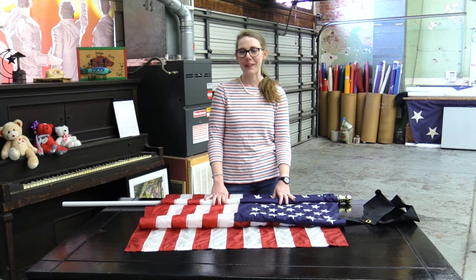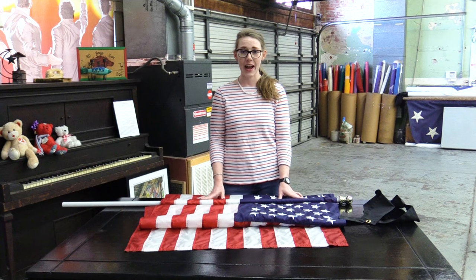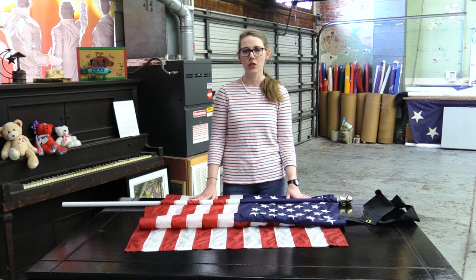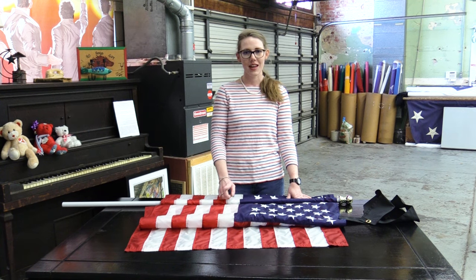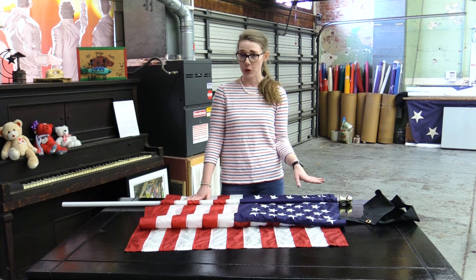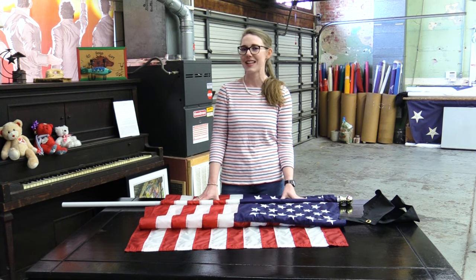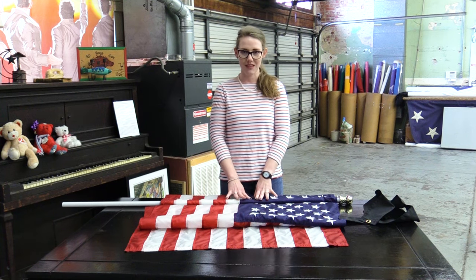Hey everybody, it's Adrienne with TheFlagandBanner.com and today we're going to be learning a little bit about half staff for a residential pole. Before we get started, I just want to shoot you a reminder to make sure and subscribe to our channel and hit that bell to get all notifications about all of our new videos, so you can stay up to date about all etiquette and any important ideas and facts from flagandbanner.com.